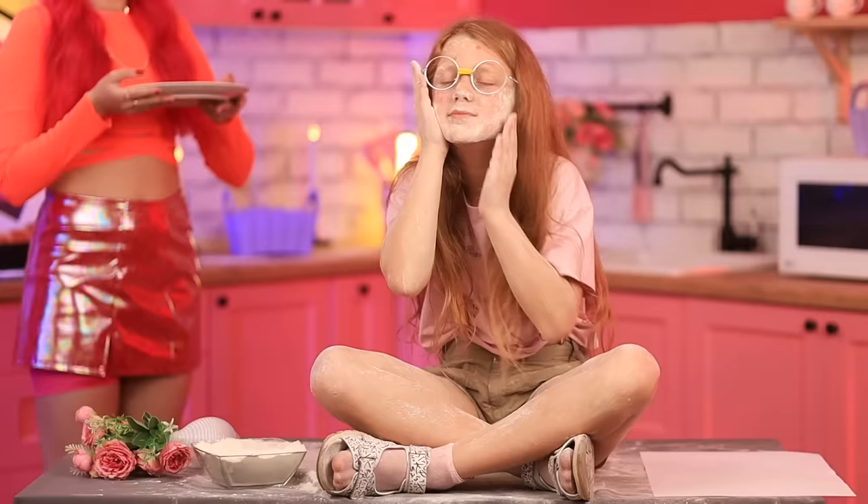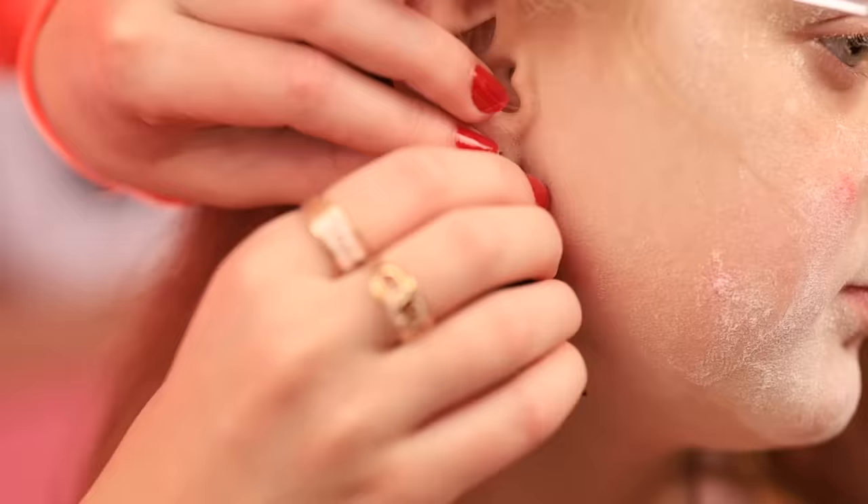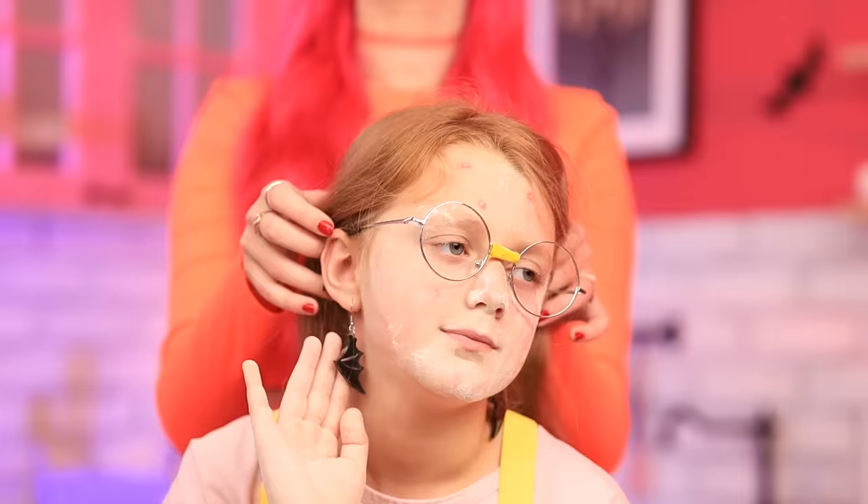Oh no. Valerie! What do you think you're doing? Well, vampires have pale skin, right? Aw, it's cute how hard you try. Anyways, what do you think about these earrings? Perfect!